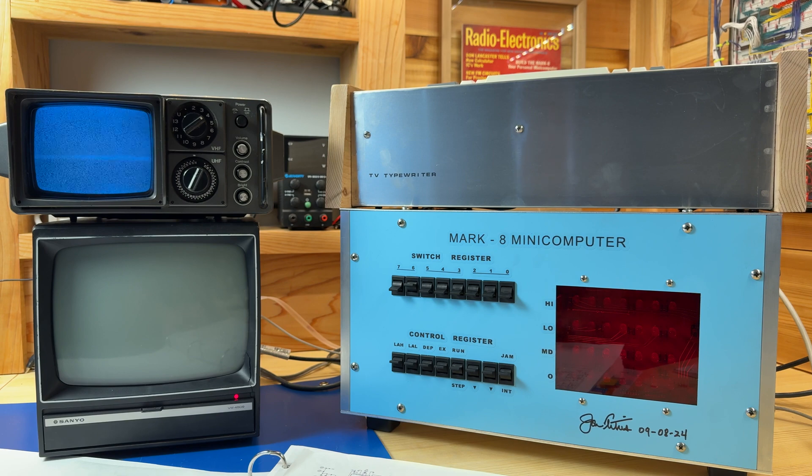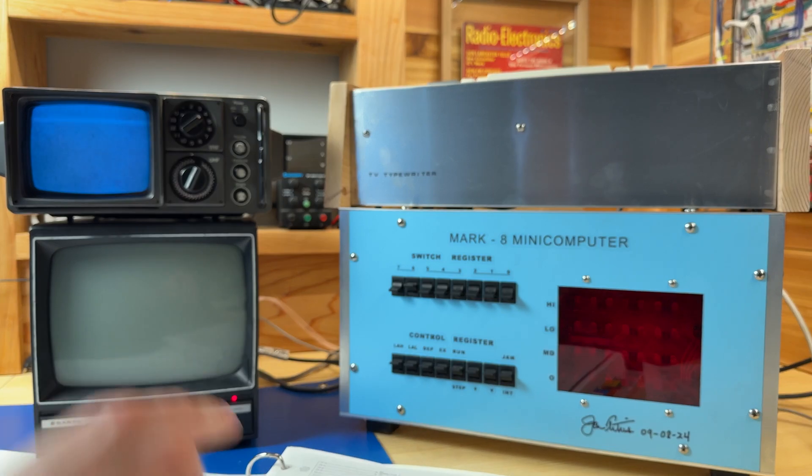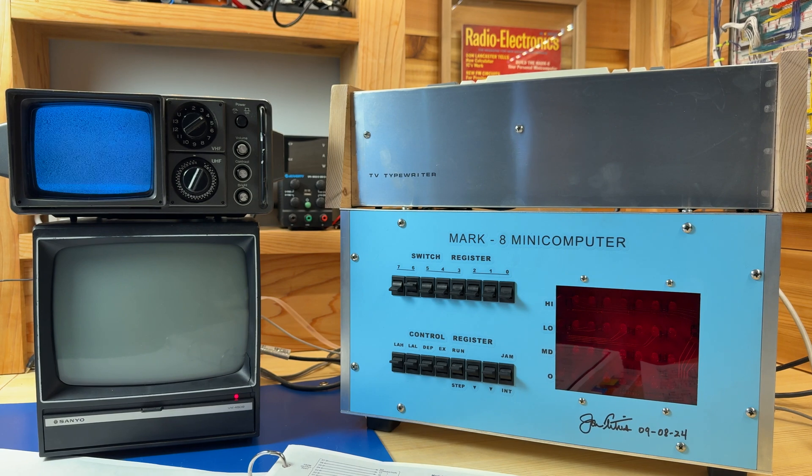I went ahead and removed the capacitor, so the TV typewriter is actually ready to receive input from the Mark A computer. I hooked it up directly as the construction manual outlined, and I think we are ready to actually output data from the Mark A computer into the TV typewriter and display it on the screen. So let's go ahead and try to do that.